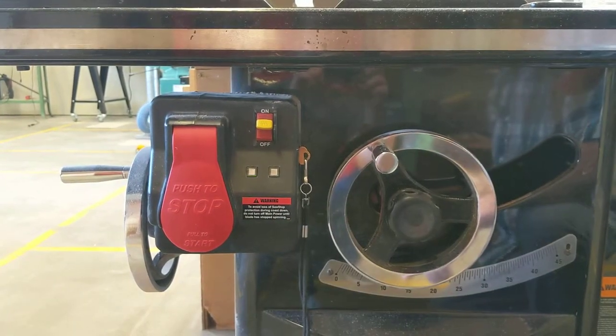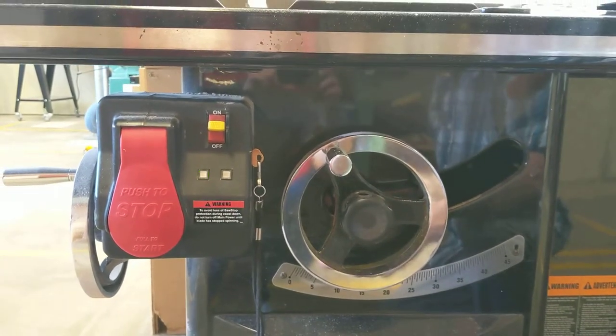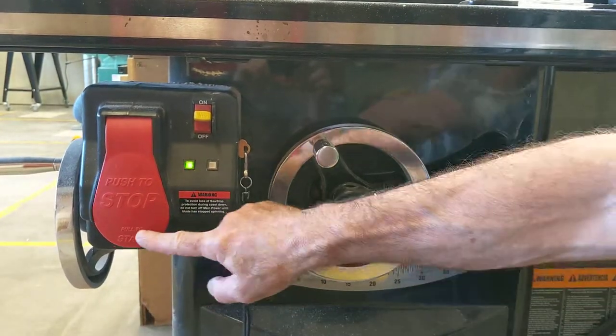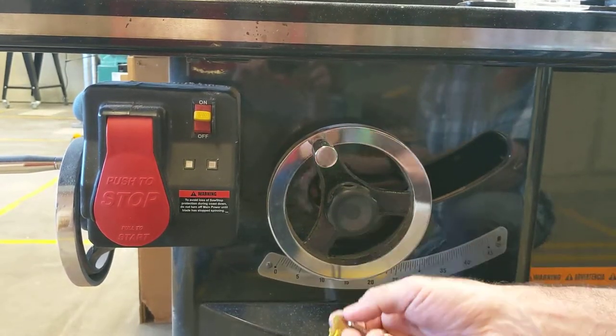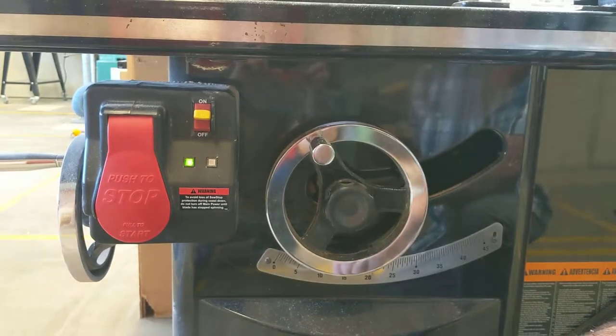You turn it off and wait until it's done its cycle. When you turn it back on again, it's your regular SawStop. I always take this key out and keep it in a locked cabinet to make sure nobody ever disconnects the clutch mechanism in the high school wood shop.